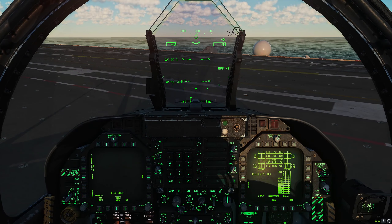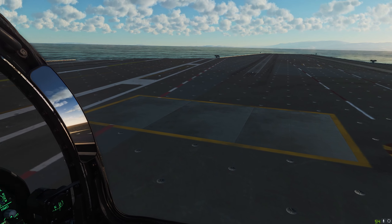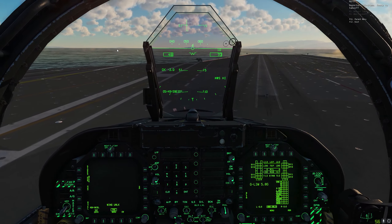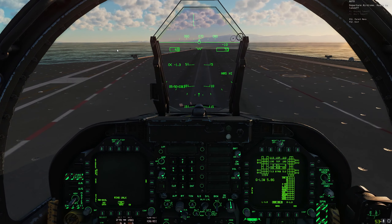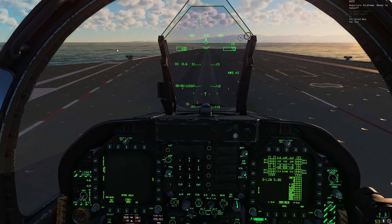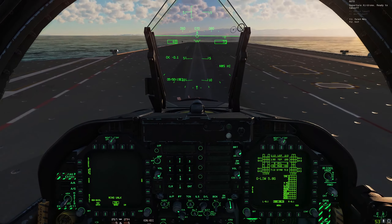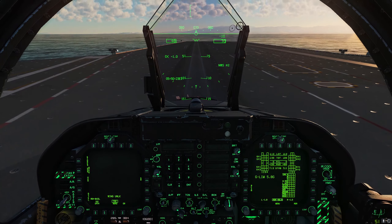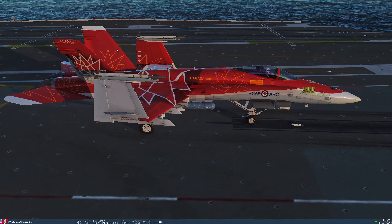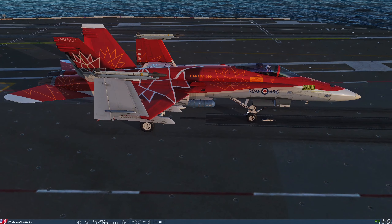With our wings still folded, we're going to go nose wheel steering high and turn sharply to line up with catapult 2, which is right in front of us. Step on the brakes. If you're not sure whether your nose wheel is lined up with the catapult shuttle, you can just cheat and take a look. We want the nose wheel right on the shuttle, so we may need to roll forward a few feet to get there.